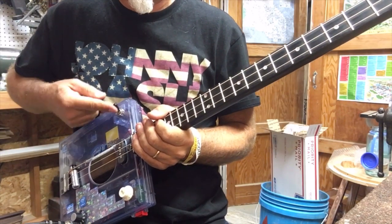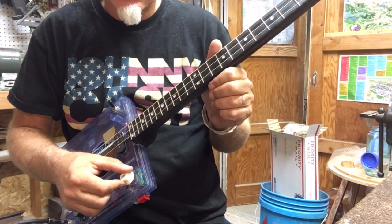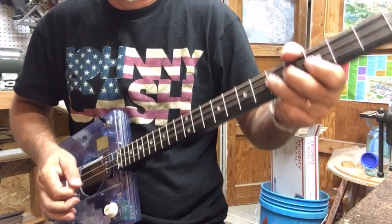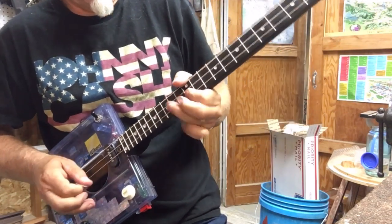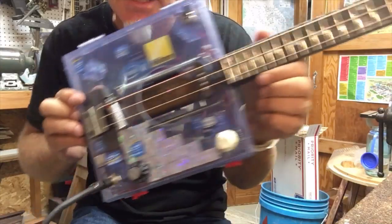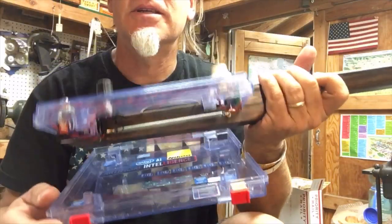What I like is the single coil. And of course the gain. So fun little CBG. One of the cool things about this is it opens up and you can get to all your electronics, put more stickers in it, or continue to retrofit it. It's kind of cool.